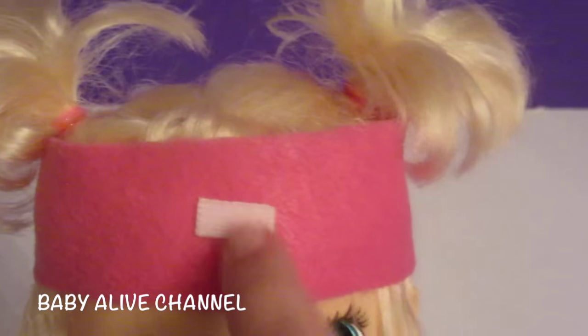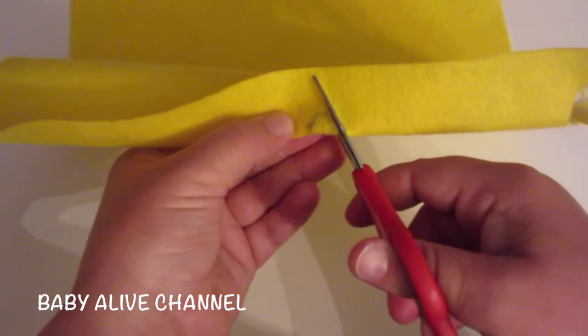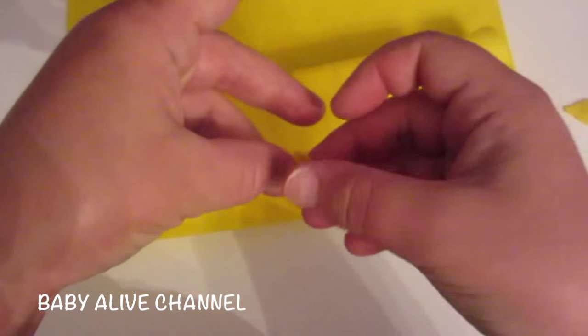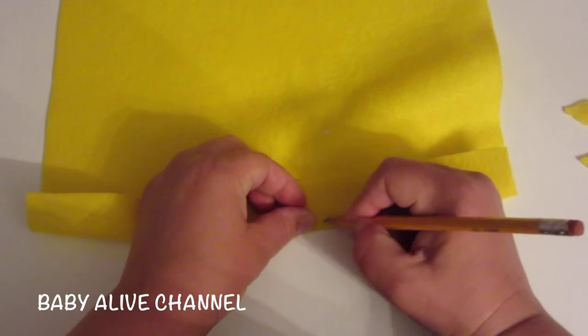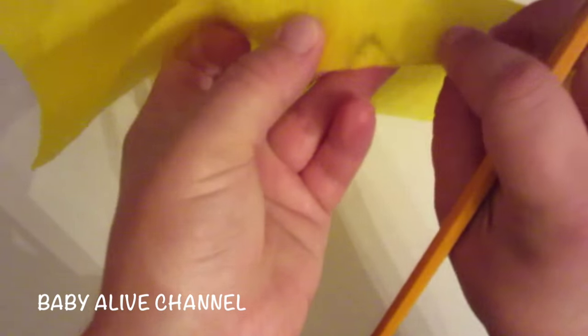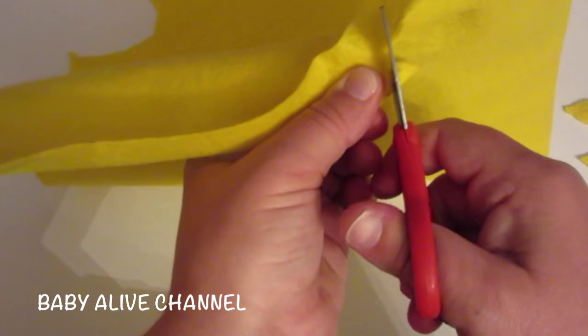I've cut out the second star and put velcro on the headband and on the back of the star — just match them up. That's adorable! The last thing we'll do is cut out two little diamonds for her wrist. Make a cut here and then another one here, and when you open it up it should look like a diamond. I'll draw half a triangle, make one cut this way and one cut this way — it should look like a diamond, and it does!